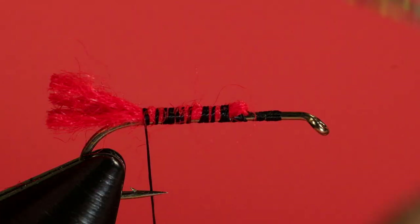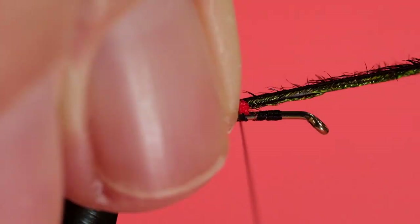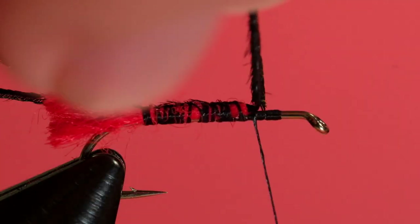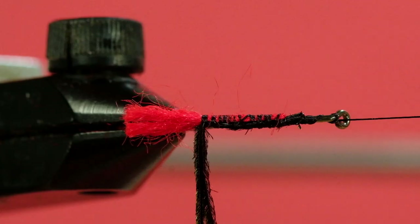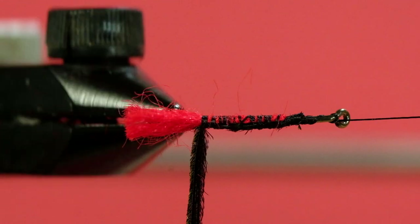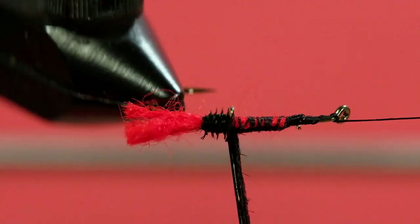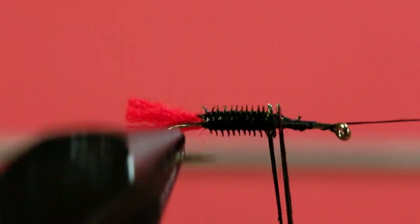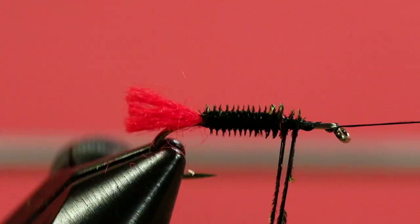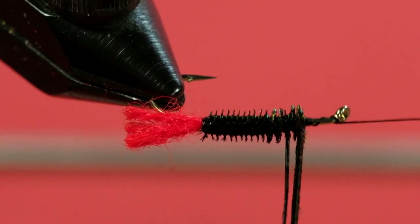We'll pick a couple of strands of peacock herl. Because you've got the underbody, you don't really have to thicken this up — you can stay with just two or three strands. You've seen me in the past use a dubbing loop for this, but I'm not going to in this particular fly, and I'm not using my hackle pliers. I'm just going to feed it through my fingers — there's a little bit less risk of breakage that way. I've got a low spot there, so I'll put a few extra turns into that.